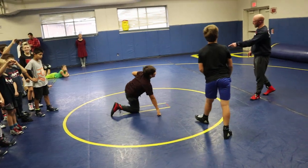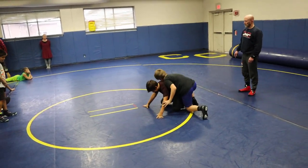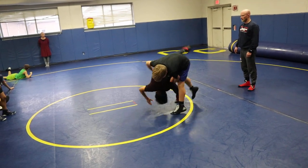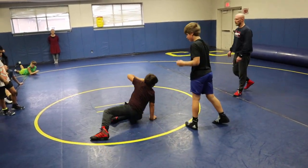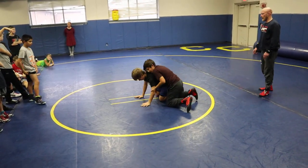Left toe, left toe — you went right toe. Do it again, you're better than that. I've seen way better ones from you. Butt up, cross step, left toe in the mat. Big arc! Let's see the other man. That was a big arc right there.